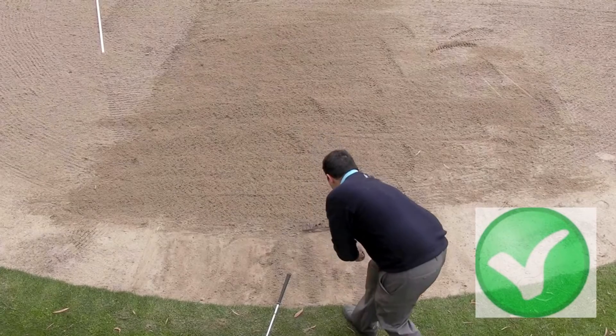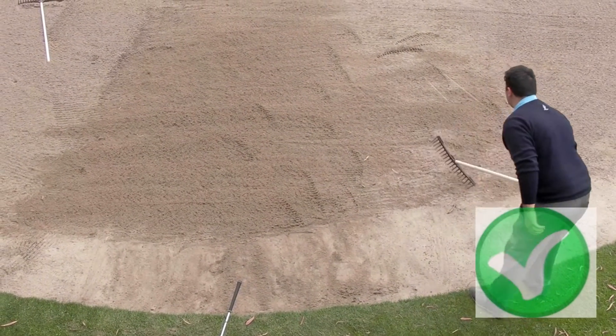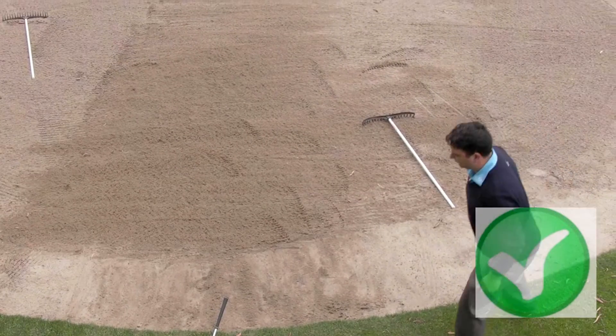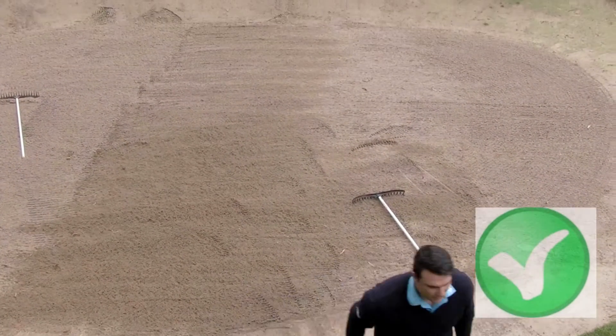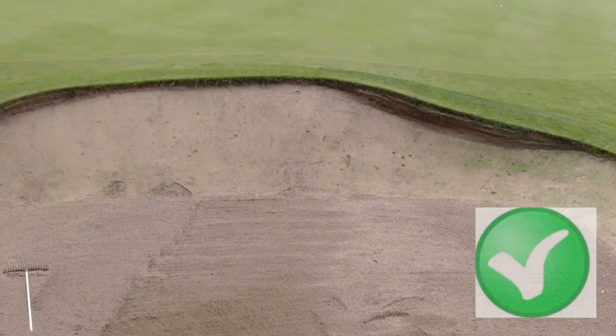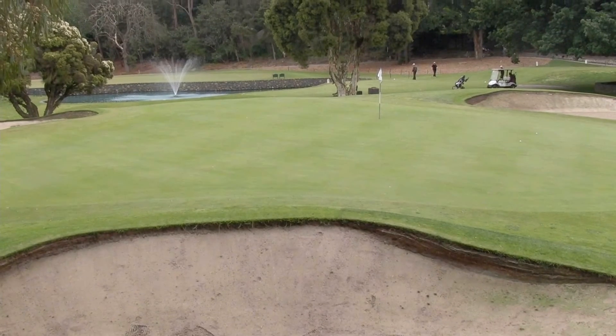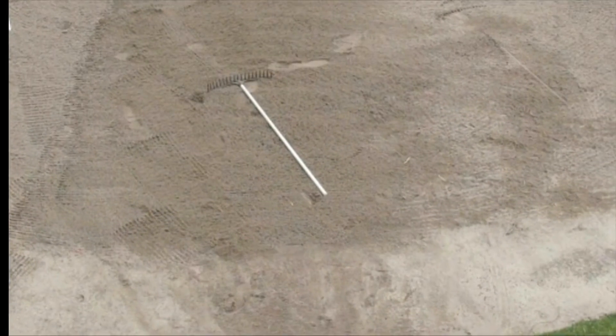Turn the bunker rake over and use the hard edge to smooth back any excess sand off the firmer bunker face. Once complete, return the rake to the middle of the bunker carefully in the line of play, which is the line of the fairway, not pointing the rake at the hole. This will ensure that your fellow golfers behind you will not be disadvantaged by the effects of poor bunker raking.